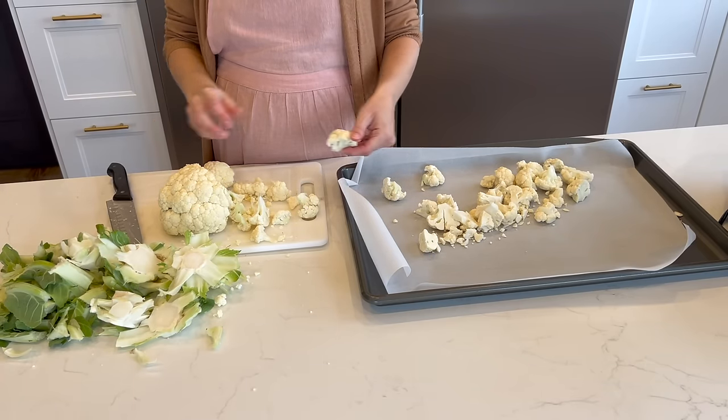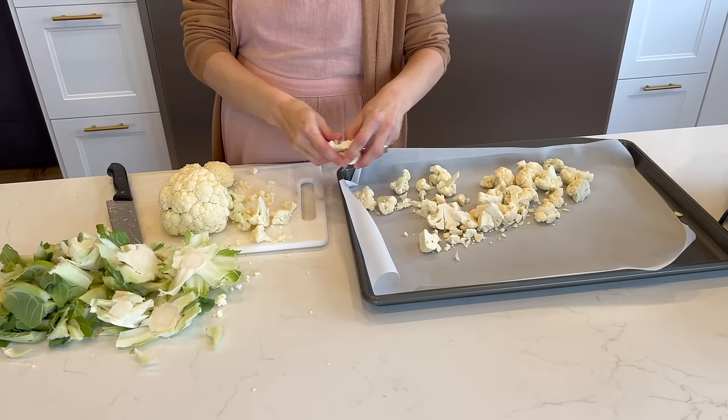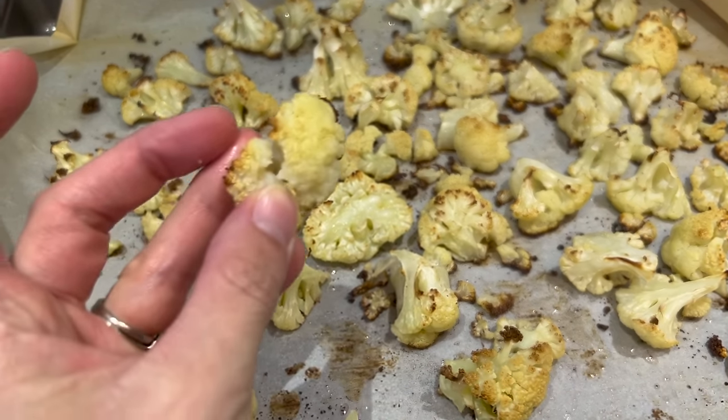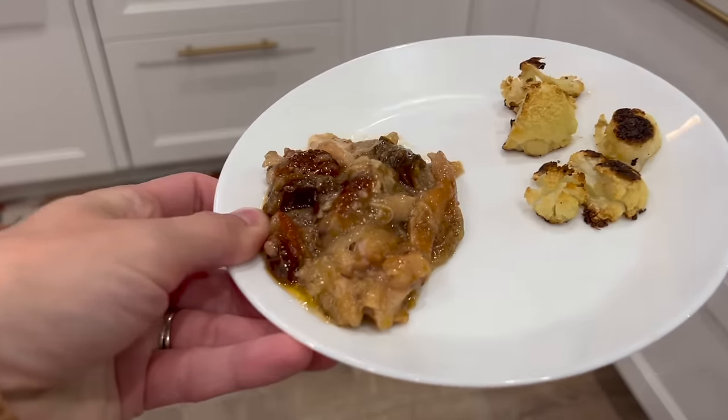Well, I hope you found this video helpful. Meal prepping is such a time saver and a stress reducer in my life when I'm good about doing it. And I know that this Kitchen Power Hour system could help you take back your time while making from-scratch meals as well.